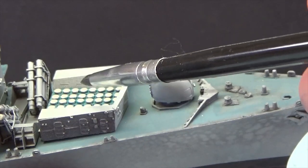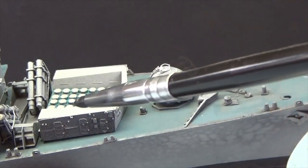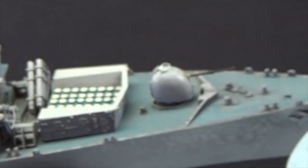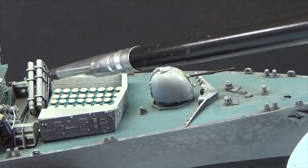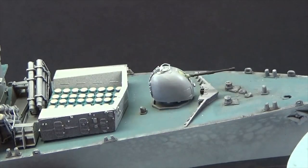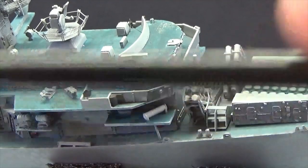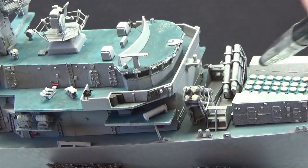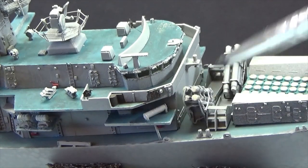We've got the Sea Scepter or Sea Cat missiles for air defence. Nothing's been weathered yet — this is all going to have a wipe-off and then be oiled over. We've got the Sea Wolf missiles, they're just loosely put down. These are PE, and I've really got to get the PE better — I know it's my first one, but I just get so much glue over everything. I've got to start super gluing in smaller dabs rather than using cocktail sticks. These deflect the blast away.